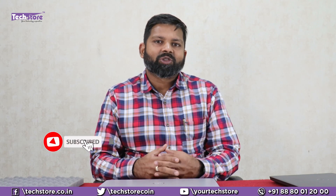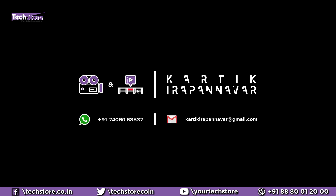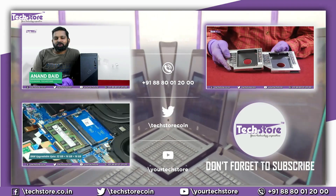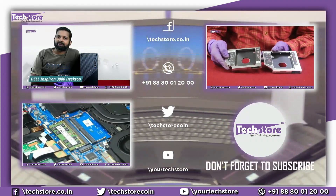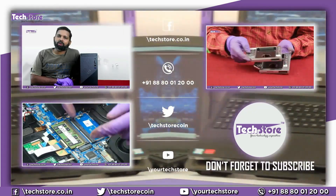Thank you friends for watching the video. Hope you liked it — do let us know your suggestions and comments. We will reply to your comments if you subscribe to the channel, so subscribe immediately. Thank you so much guys, we'll see you next time.